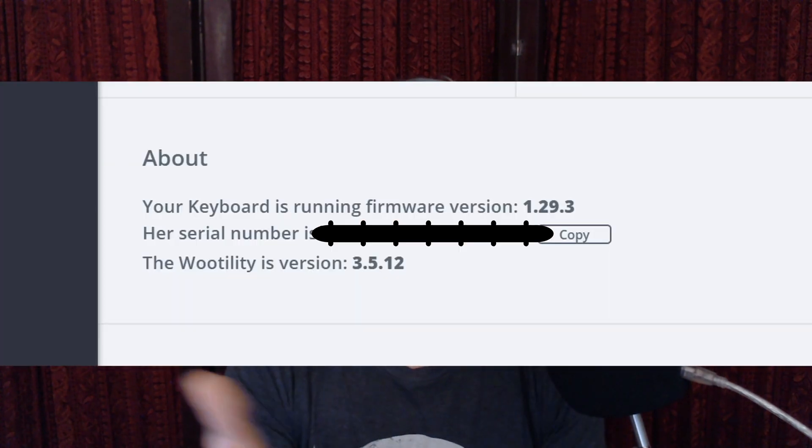I've hopped into their Discord and checked out their community, and the people there not only seem really neat but very engaged. The fact that this company creates that kind of community feeling — as Linux users we can relate to that. And it's probably a super small thing, but I thought it was really cute that in the Wootility, when it talks about the serial number of the board, it'll say 'this is her serial number' — a personification of sorts. I think that says a little bit about the company and that they care.